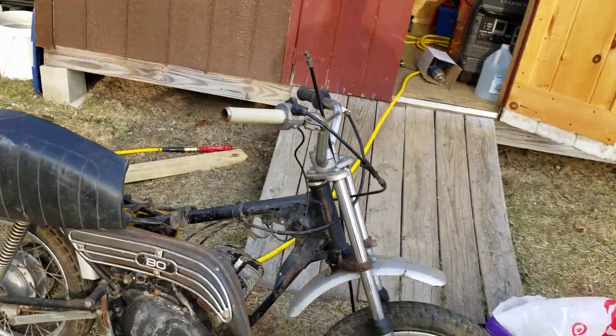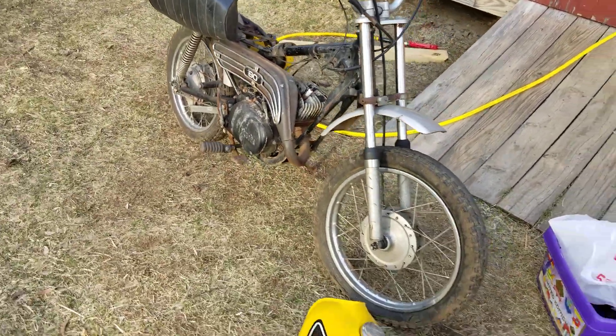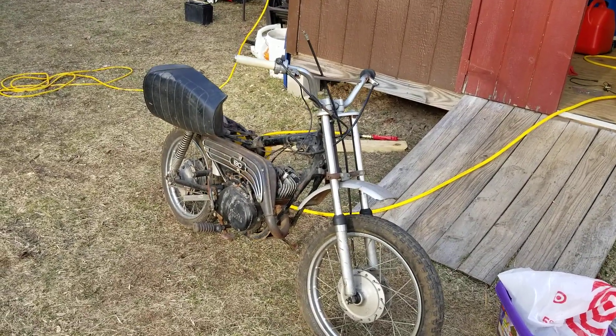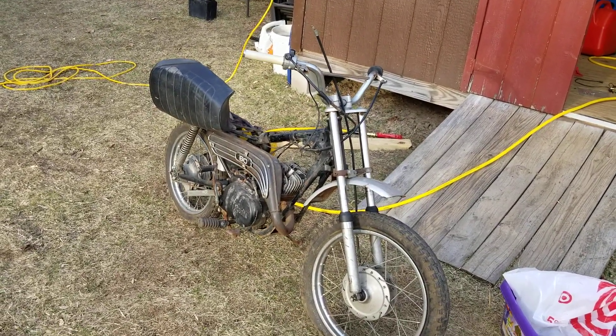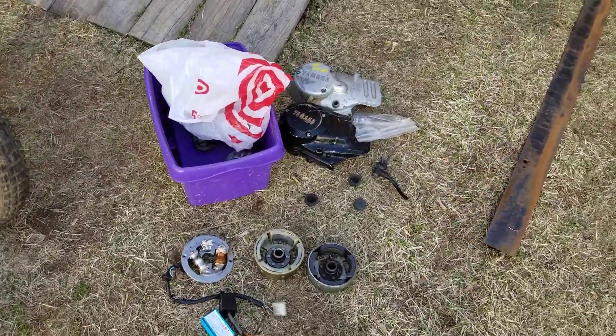We've got to change the angle of the handlebars and knock those back. So tonight we'll get the head off, clean up that crank, fix the handlebars, write everything down, see where we're at, and piece this bad boy back together.